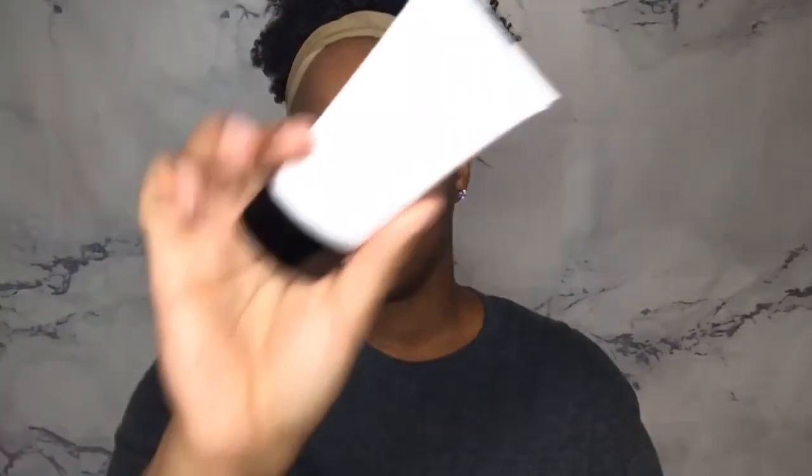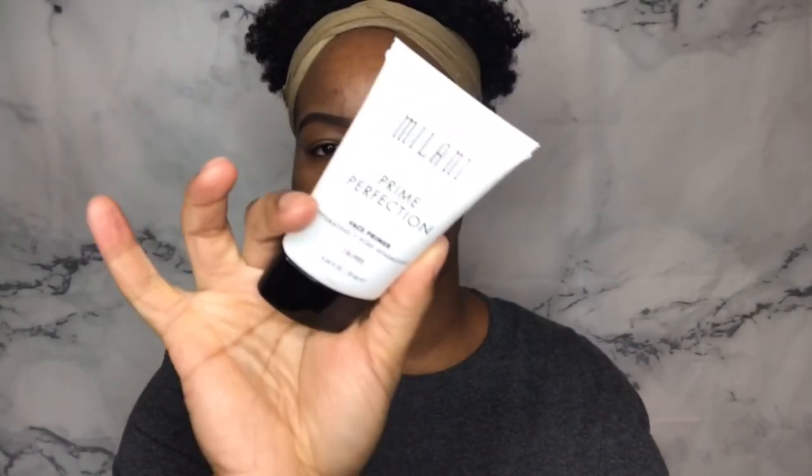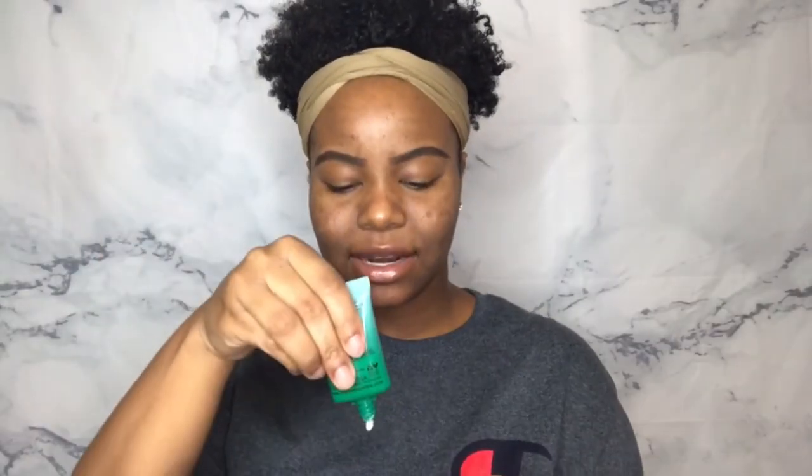I'm using two primers today. I have the NYX Tea Tree Balance Primer and I also have the Milani Prime Perfection Face Primer. This one is hydrating and pore minimizing. I'm going to start off with this because I kind of look at it almost like a lotion or moisturizer. It feels really good on the skin.